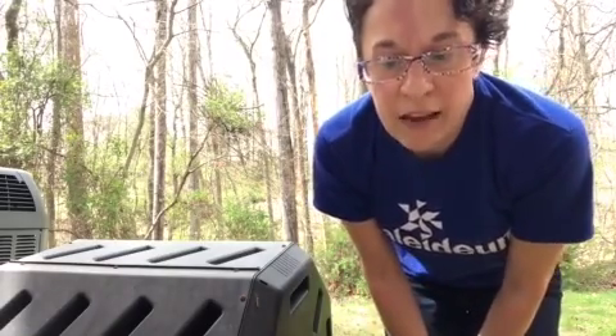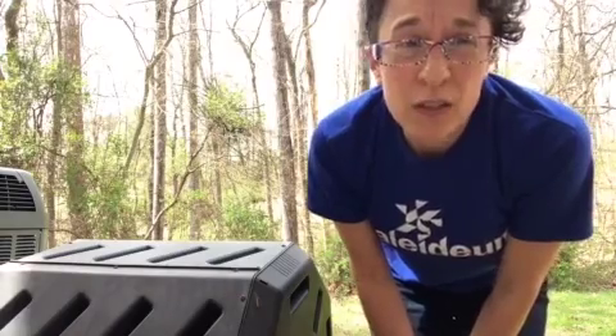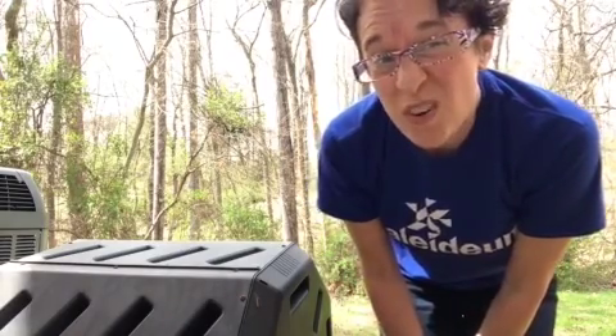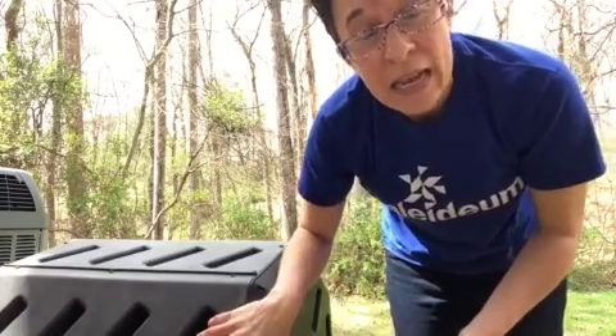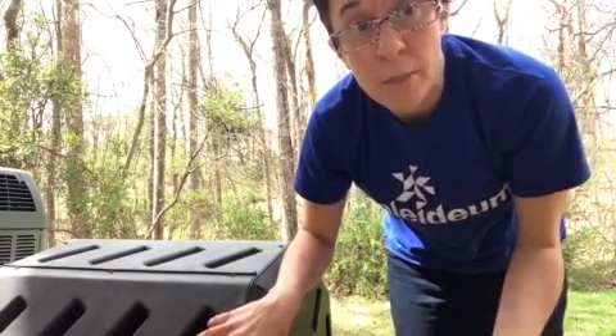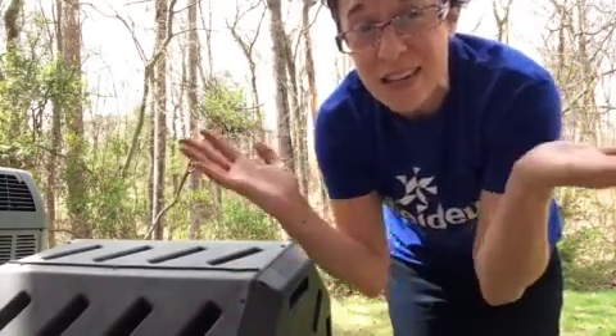So when my family makes breakfast, lunch, or dinner and we have leftover banana peels, orange rinds, or apple cores — that sort of stuff — we can take them and put them in the compost tumbler. And over time they will turn back into dirt. Isn't that amazing?